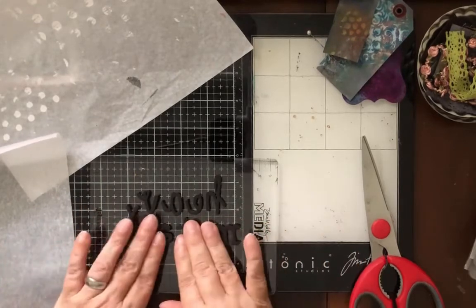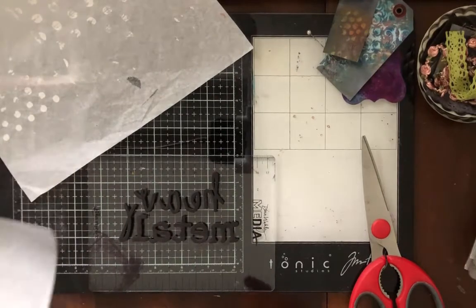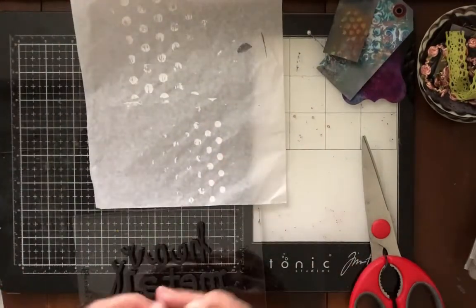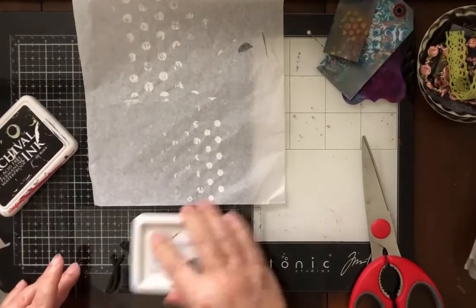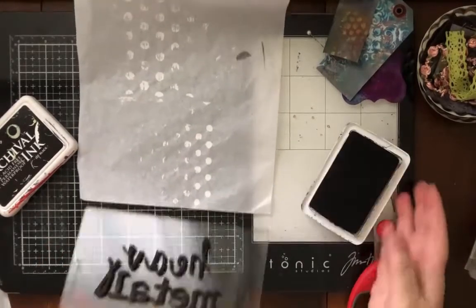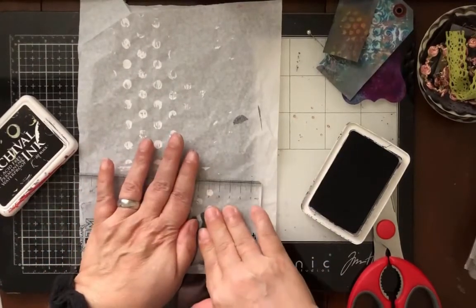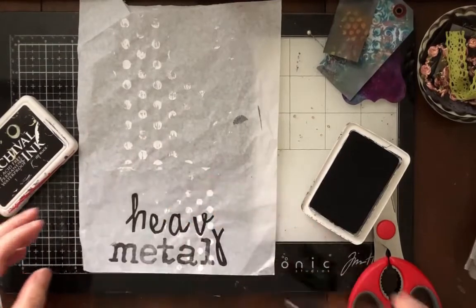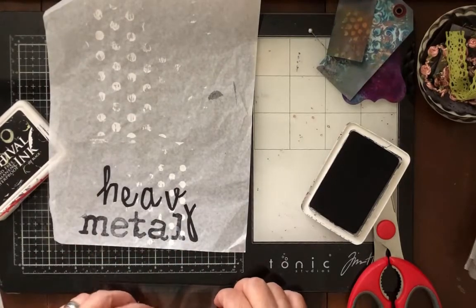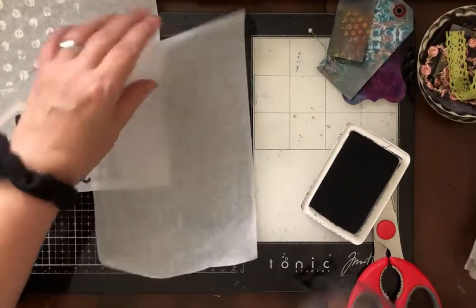I've got my 'heavy metal' all lined up the way I want it — backwards, of course, because I'm gonna stamp it. I'm using Archival ink here and I'm going to stamp this on the cheapy cheapy tissue paper that has some acrylic paint stencil spots on it. You want to make sure you get plenty of Archival. Archival is not water-based so you can put it on and layer anything you want over it. There is the 'HEV metal' and I'm gonna get the V on a little stamp to make the top of that.